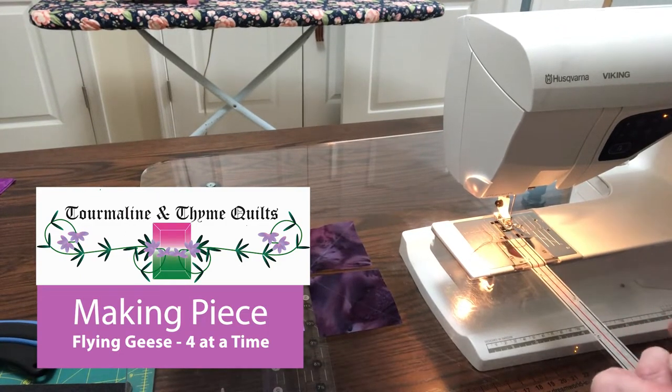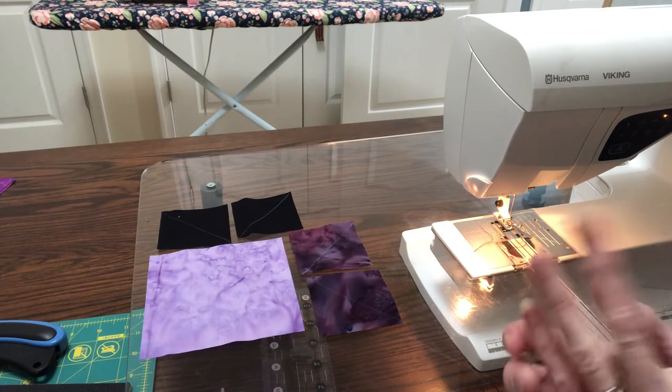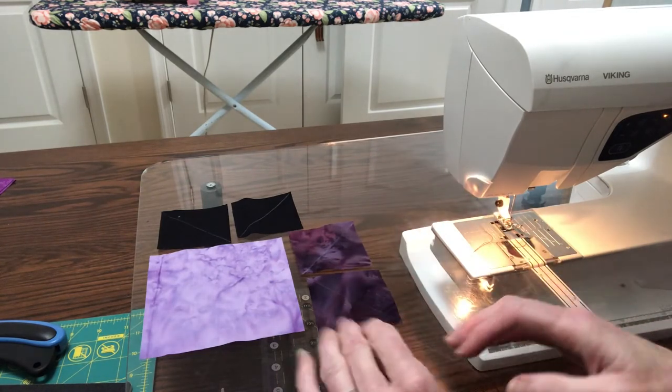Hi, I'm Laurene Smith from Tourmaline Time Quilts. We're going to learn today how to make flying geese four at a time from three different colors.